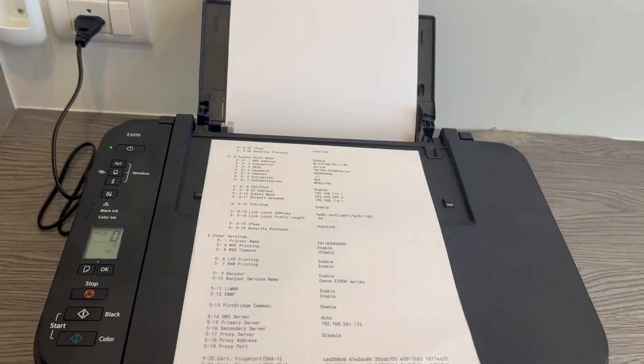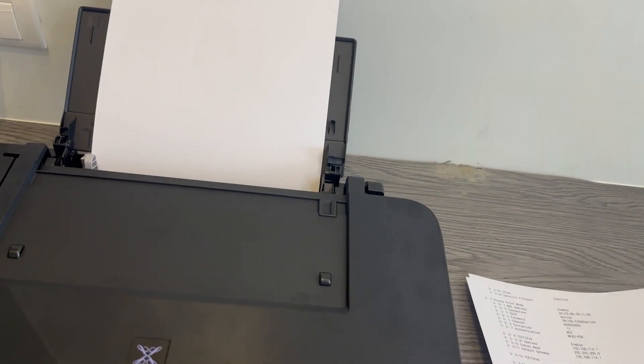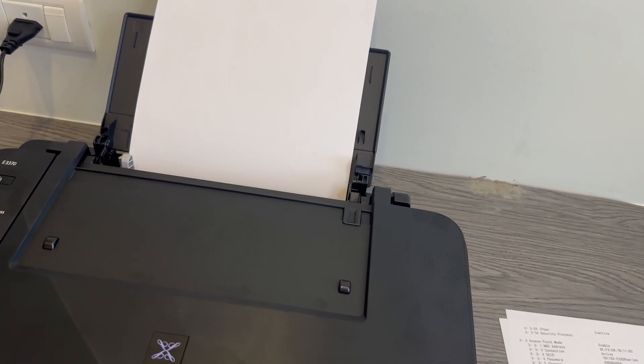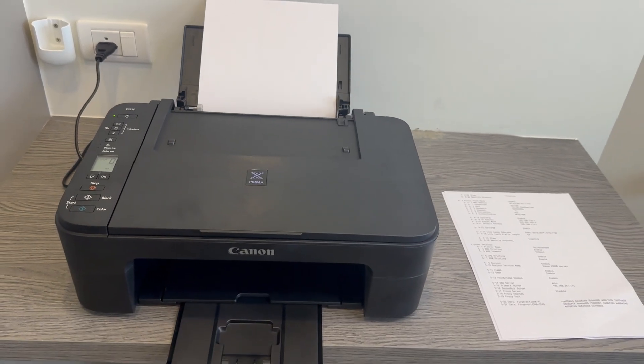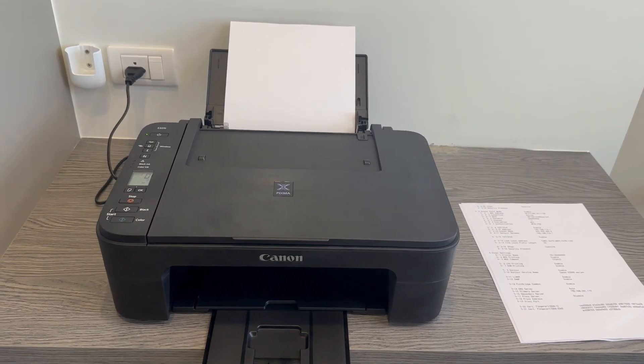That is exactly how to find the password. Once again, make sure you don't lose this document — it's quite important to keep it. It's not the end of the world if you do lose it, as there's always something you can do, but it's not worth the hassle. You might as well just hang on to it, and then you won't run into any further issues later down the line.